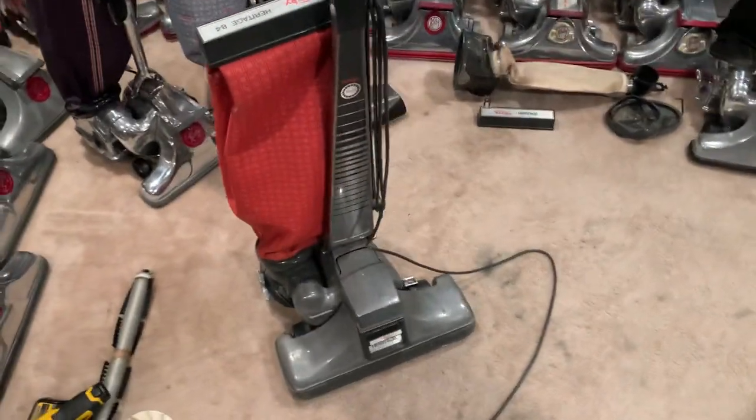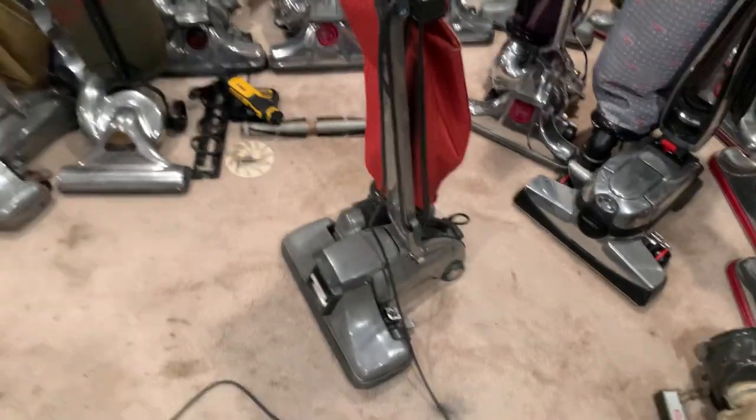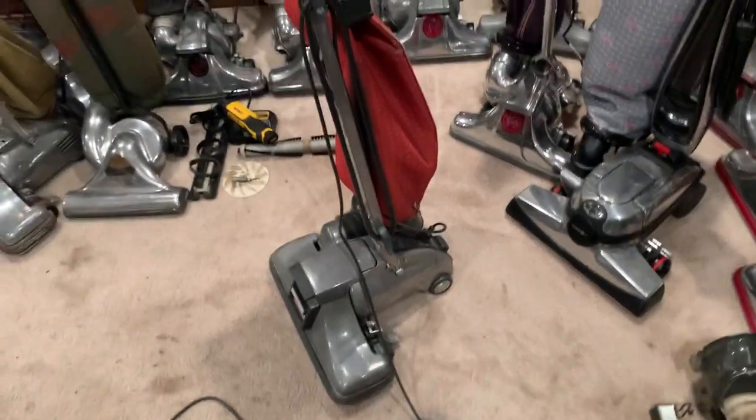Here's this 1982 Kirby Heritage that I got off of eBay recently. It's in very good shape. It was very dirty though, and there was so much crud inside there — it was absurd — but I just got done cleaning it a few minutes ago.